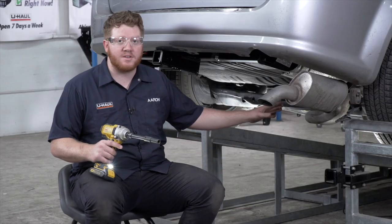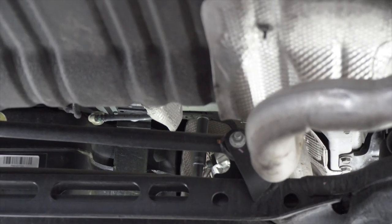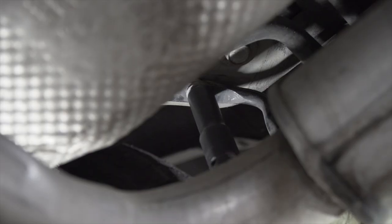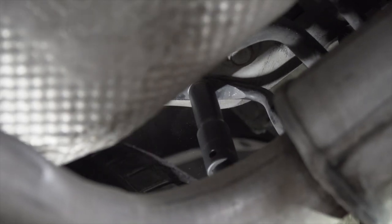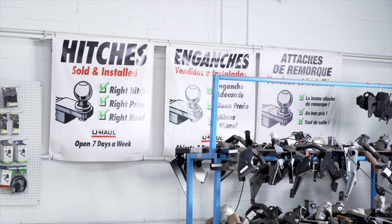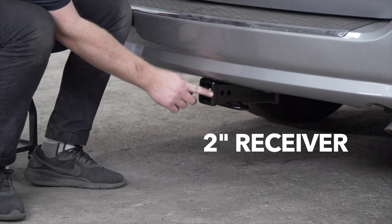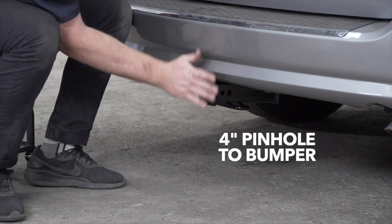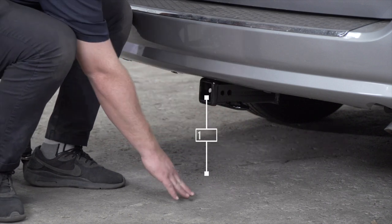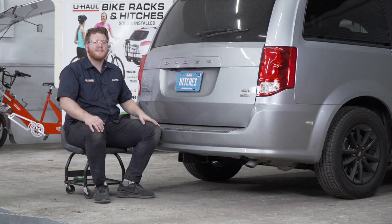With our hitch installed, now we're going to reinstall our exhaust. We pulled our vehicle down on level ground to show you some important measurements for your hitch accessories. This is a 2-inch receiver. From the pinhole to the edge of the bumper is 4 inches, and from the ground to the top of the inside of the receiver is 13.5 inches. This will help you determine the length rise and drop for your hitch accessories, such as a bike rack and cargo carrier.